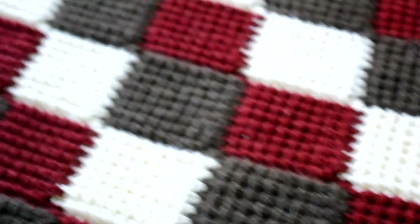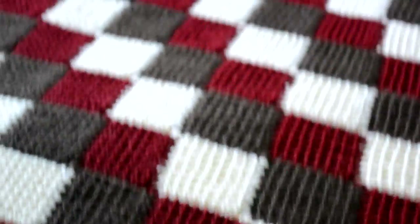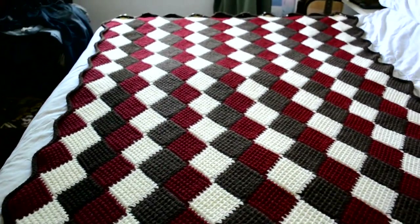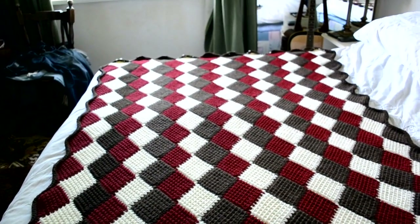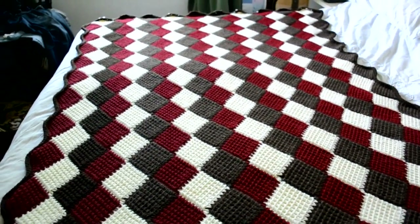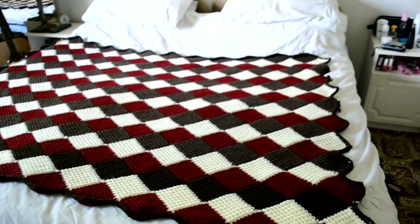To be honest, I just loved working on it, especially knowing that I was going to give it as a gift for someone. As I can see, it's much appreciated — it's been on this bed for over half a year. Thank you for watching the video and more to come in the future.